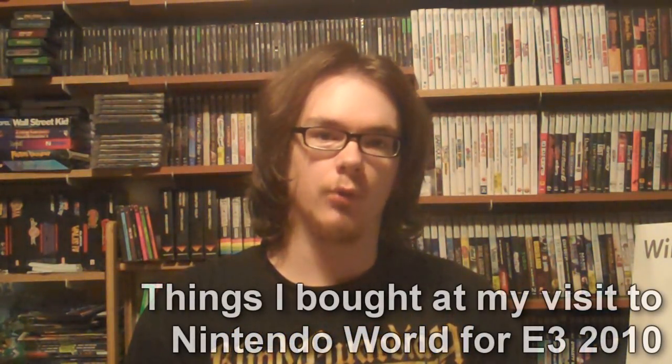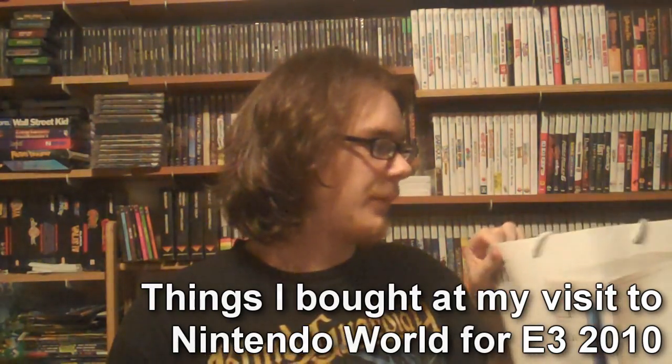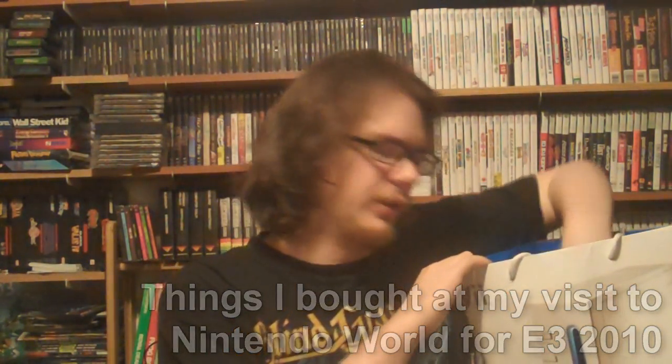Alright, hey guys, so really fast, I just wanted to show you all what I got from Nintendo World on my trip there for E3. It's not going to be a long video, because I didn't really get too much stuff.